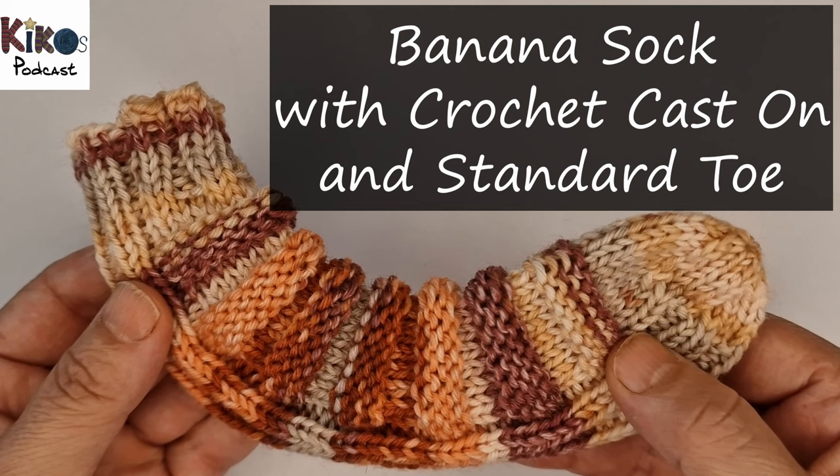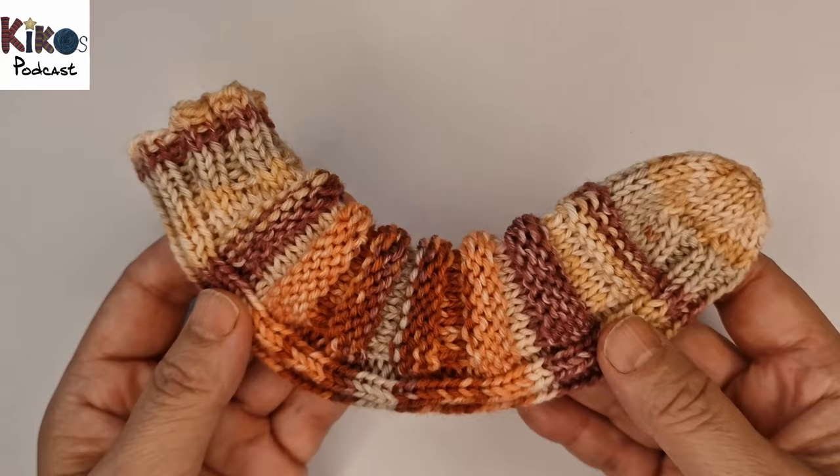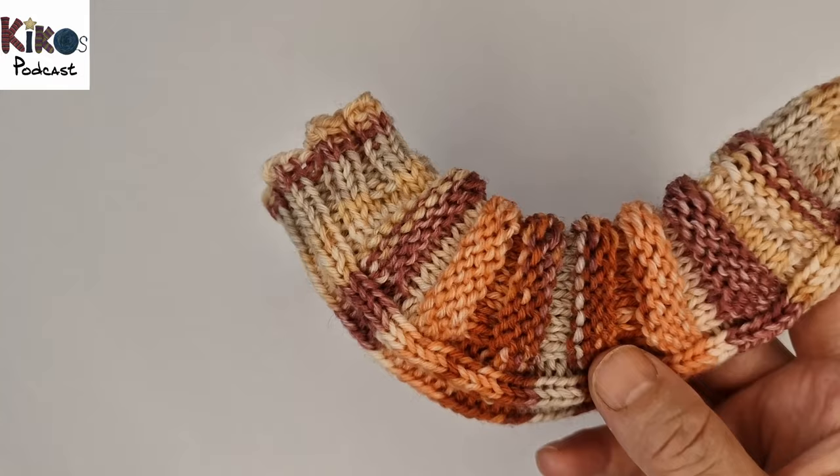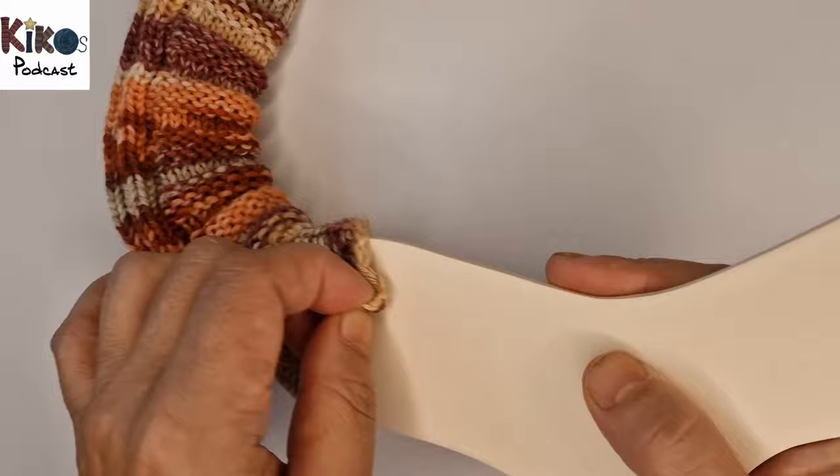Hello and welcome to a tutorial video on Kiko's knitting podcast. Today I want to show you how to knit a banana sock. A banana sock looks a little like a banana and it's another kind of sock where you don't have to knit a heel. It's really easy to knit, and I'm going to show you the sock on a sock blocker to show that it really fits onto a foot.